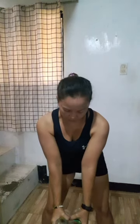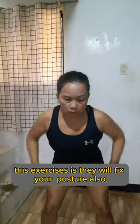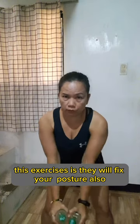All right, next one. This exercise will also fix your posture.